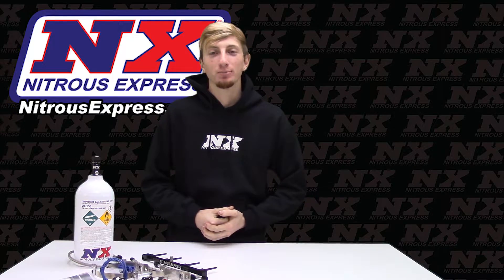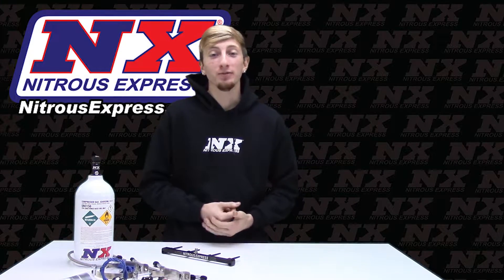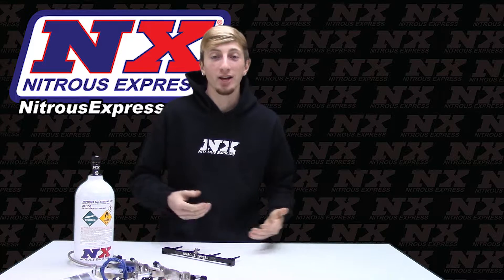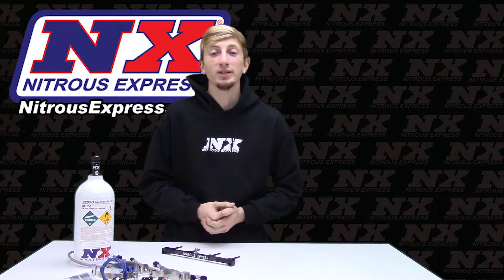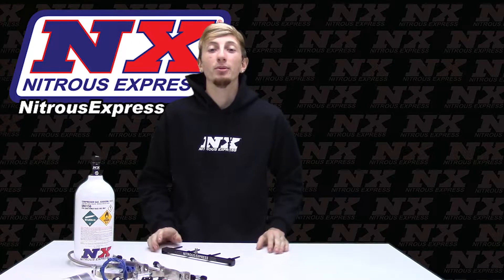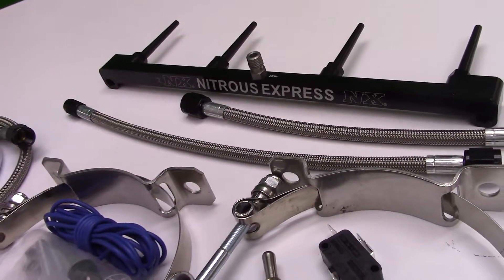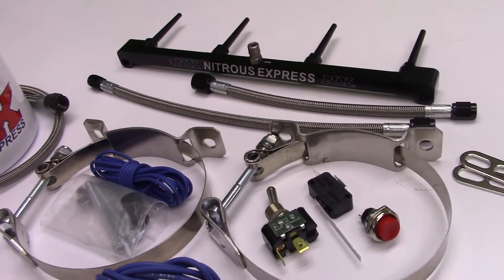What's up guys, my name is Blake and today we're going to be checking out some great new products from Nitrous Express. Today we'll be taking a look at a Nitrous system for the ZX-14 unlike any other. This is the ZX-14 spray bar system bringing you the best in distribution properties compared to any other system on the market. This is part number 62203-2.5P and this is the ZX-14 Nitrous system from Nitrous Express.